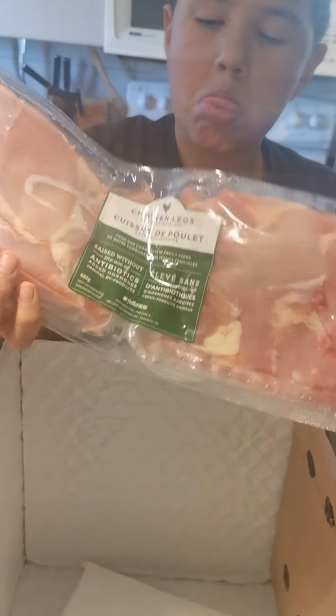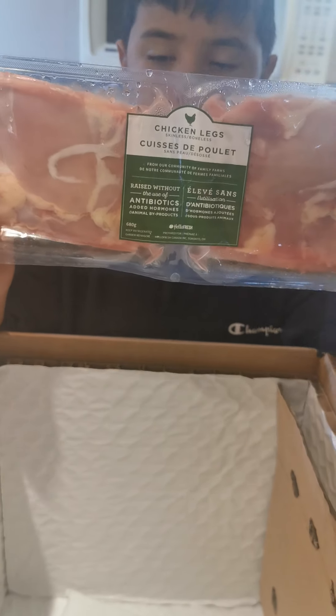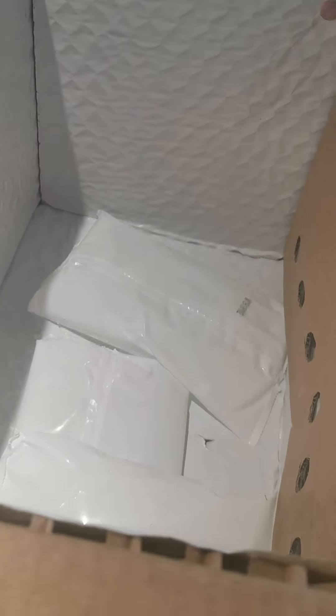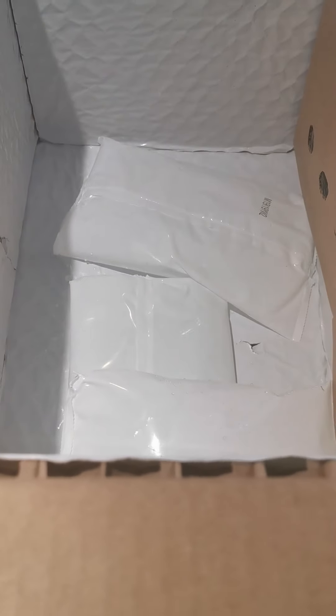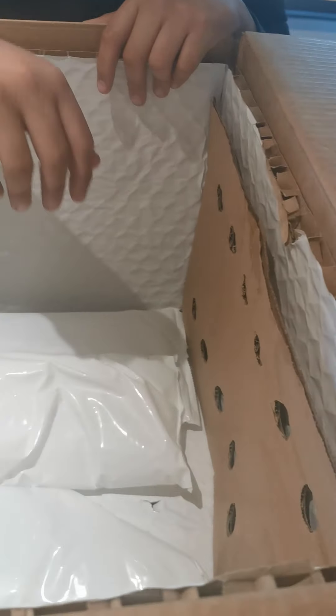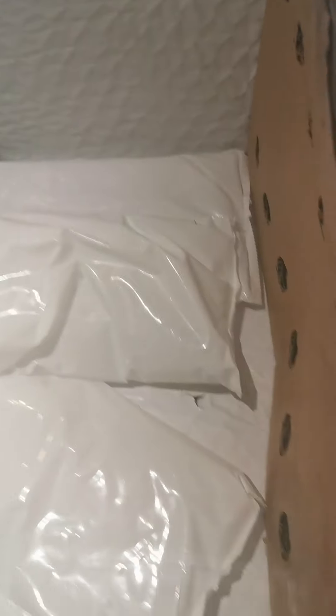Turn it around — chicken legs, nice. Junior, spread it out nicely, I want to see it. That's not spread out nicely, buddy. Oh look, there's ice packs — they're still icy! And it has some special stuff on the side. Pretty cool.